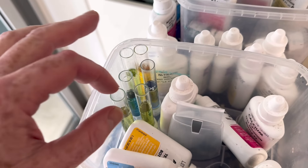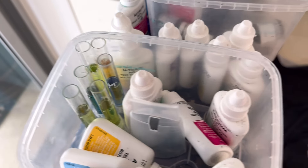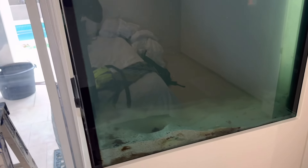GH is pretty much zero so I definitely want to add some GH salts. The KH is four so I'm pretty happy with that. All in all, considering how much we've got out of this tank, the water is really not that bad.